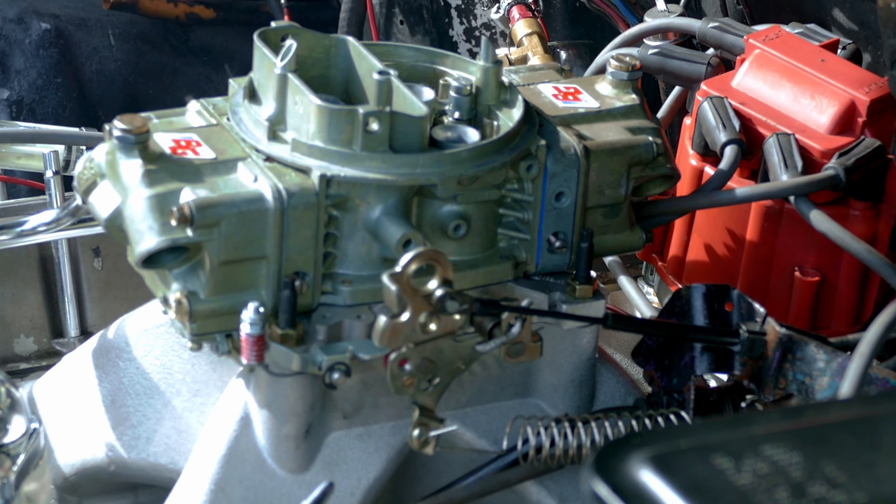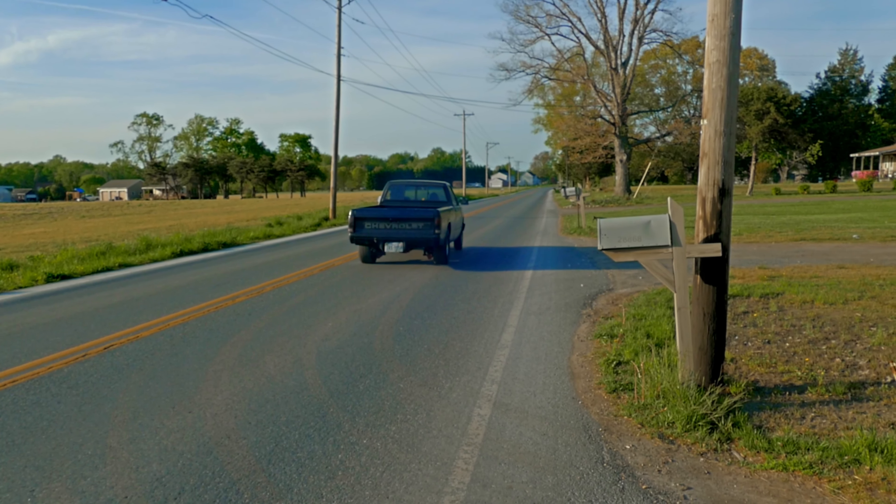But here's the best hit we had on this guy. It ran okay for what it is, because it ran way better than it did with the quadrajet on there and the other plugs and the old setup. So here it is, the final hit. Enjoy.